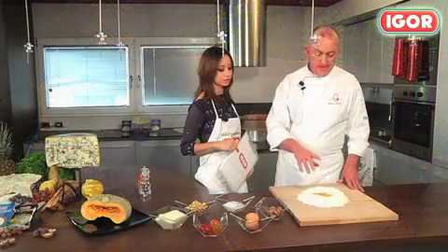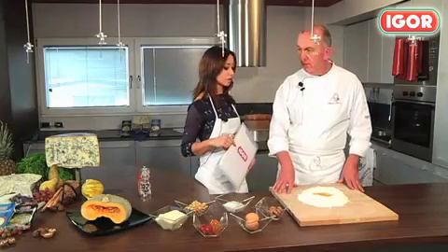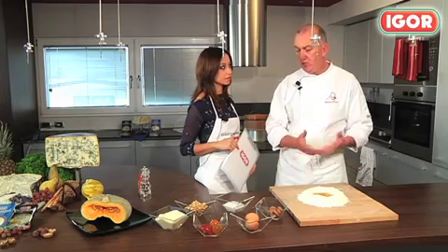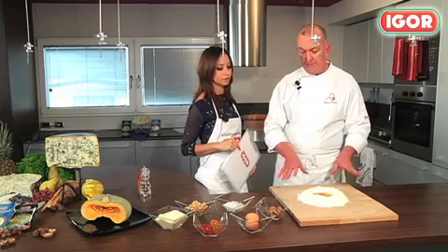The ingredients for the pasta are 300 grams of type 00 flour and 3 eggs — for 6 servings. Knead the flour with the eggs for 15 minutes, let the dough rest in the refrigerator for half an hour, and then roll the dough into a thin sheet of pasta.